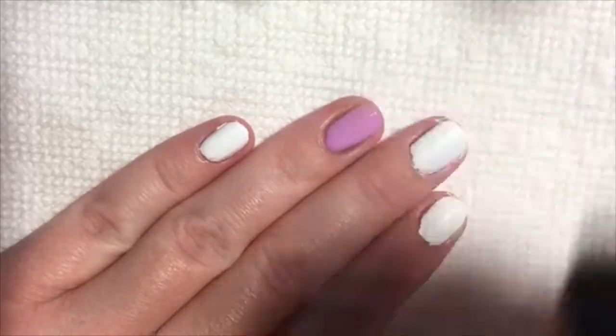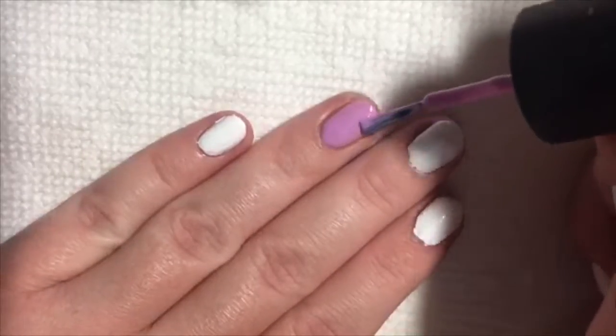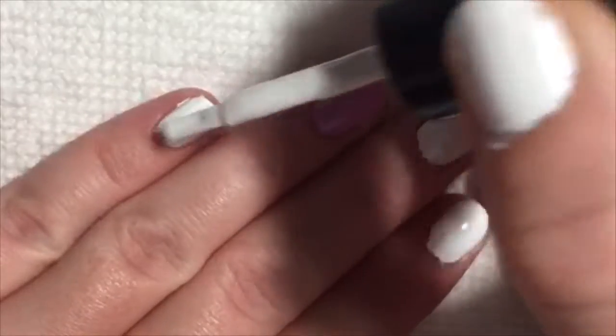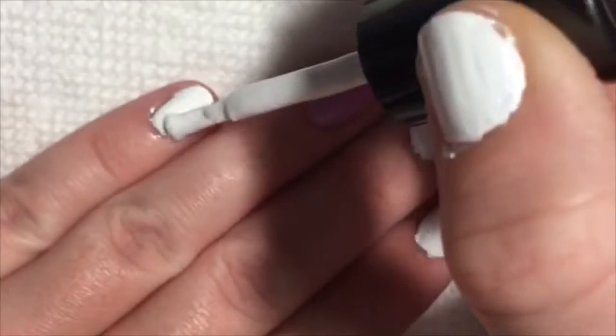Next, add the first coat of whatever polish you would like to be your accent nail. I chose purple. Apply the second coat to all of your nails.